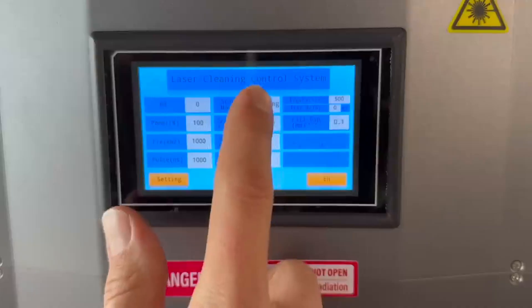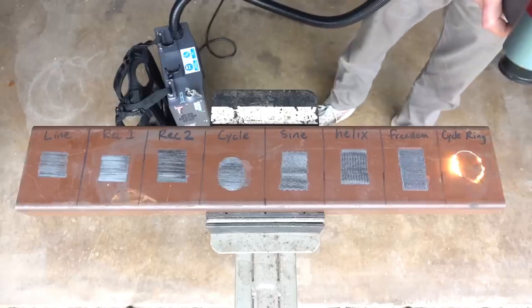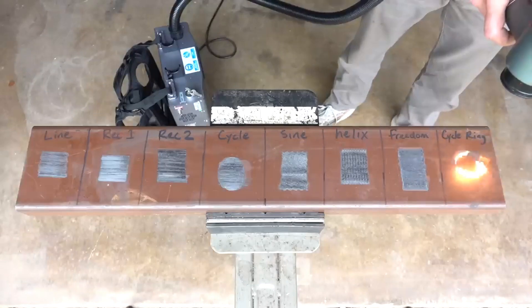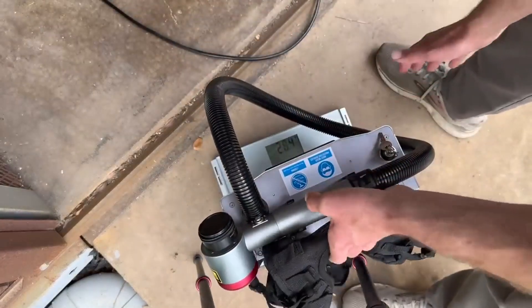Laser diodes designed for pulsed applications typically generate less heat, which means the cooling system can be scaled down, which means the machine can be small and light enough to be worn like a backpack. As you can see here, the unit weighs in at only 29 pounds. I wouldn't want to wear that all day, but yes, I could if I had to.